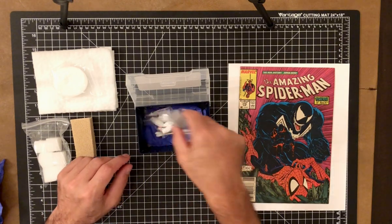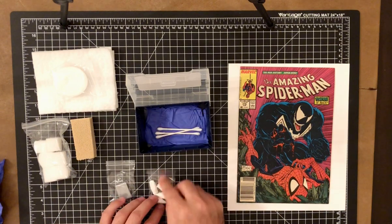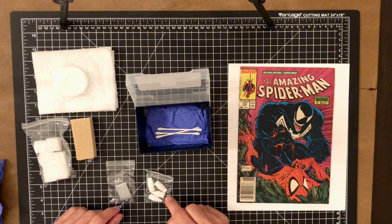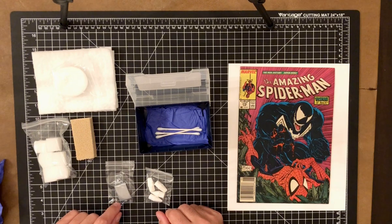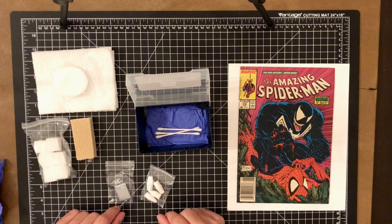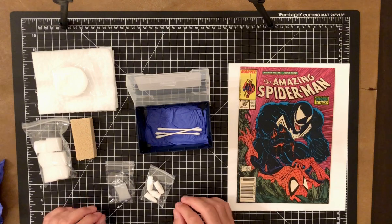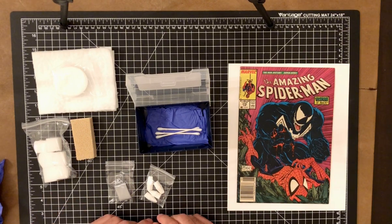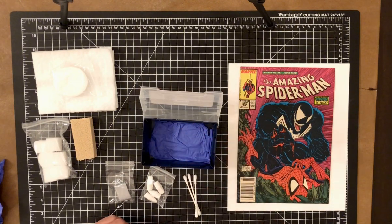For taking up markings or dirt, we have pencil cap erasers — these have to be white; you don't want anything pink or colored that could transfer onto the comic. We also have a kneaded eraser, which is relatively safe on colored areas, but use it very lightly. With any of these cleaning supplies, you want to be very cautious that you're not taking up ink along with the dirt you're trying to remove.